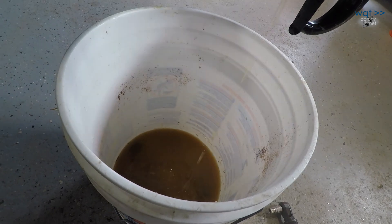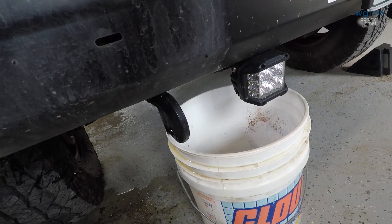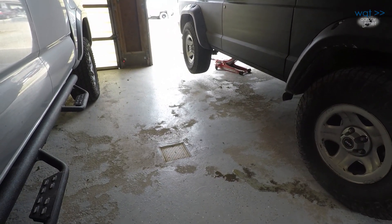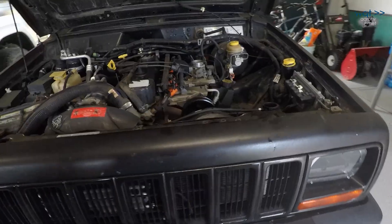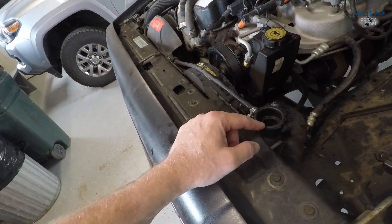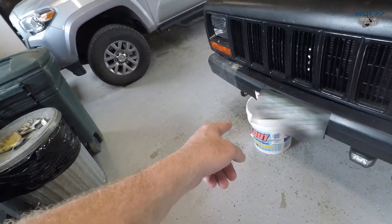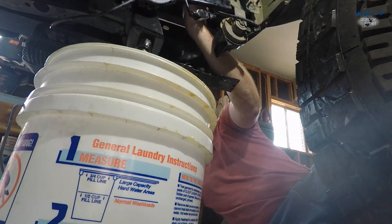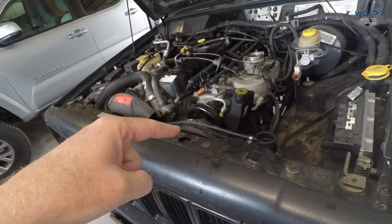Pretty muddy, nasty stuff coming out of there — I've got probably about two gallons out. I've gone so far as to lift the rear of the vehicle with a jack so that tilts the engine forward a bit to try and drain more of the water jacket. I also applied compressed air — I didn't seal it off because I don't want to blow apart the cooling system, but it was enough to start spitting a bit harder and that helps take some of the extra water out. Now I'll tighten up the drain cock again, put the hot flush into the cooling system, and let it run.